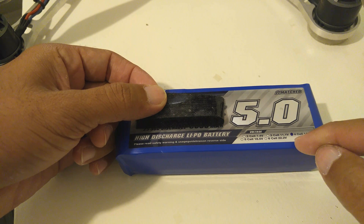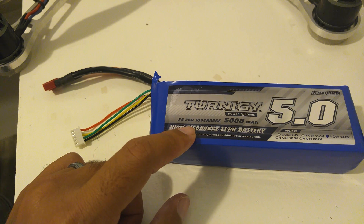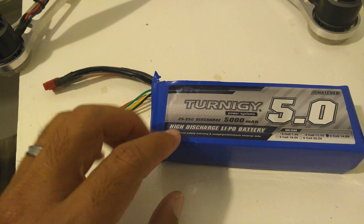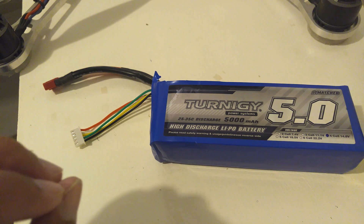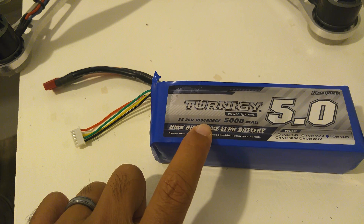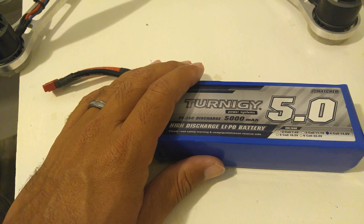Keep an eye on the discharge rating — this one is 25 to 35C. For regular or moderately fast flying, stay around this range. If the discharge rate is too low, it can't pump enough current to the motors for fast spin-up. On the other hand, if the discharge rate is higher than you need, you're just wasting money and adding unnecessary weight. It's all about efficiency when building a quadcopter, because these things really drain your battery.